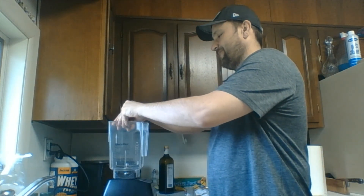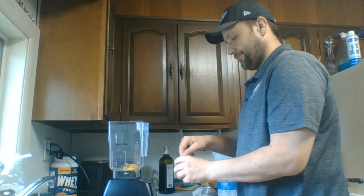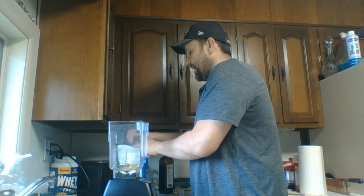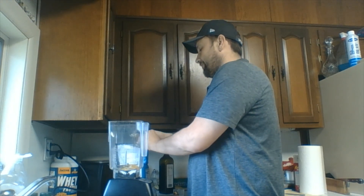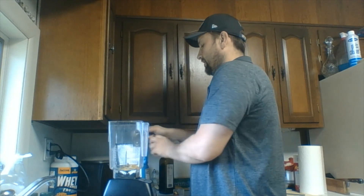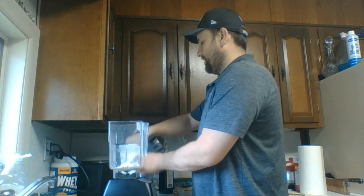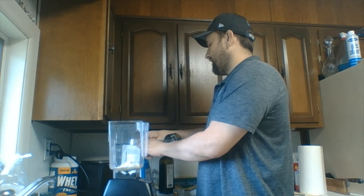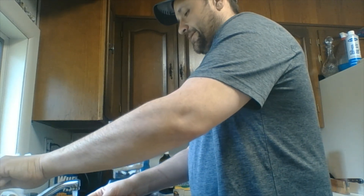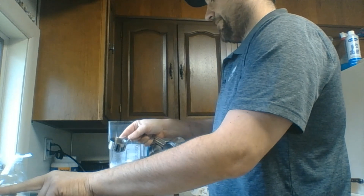I'll take one egg, a quarter teaspoon of salt, and I want three-eighths of a cup of flour. Of course, that's a measuring cup that doesn't really exist. So we'll grab our quarter cup and try to eyeball about half of that — it looks pretty close. And we want the same amount of water: a quarter cup, and about half of that.